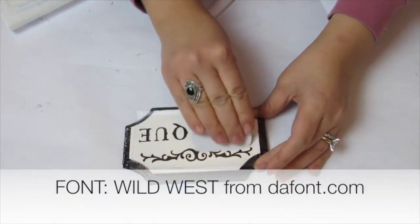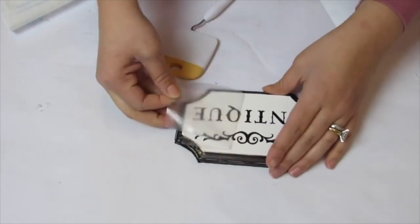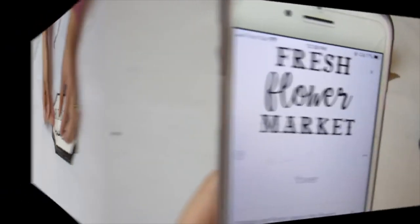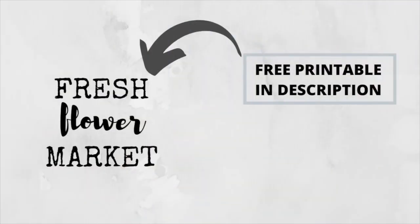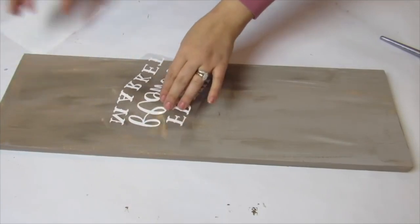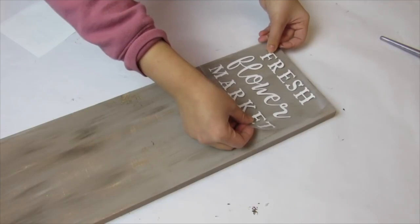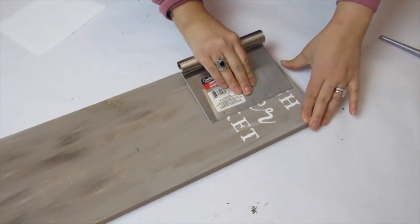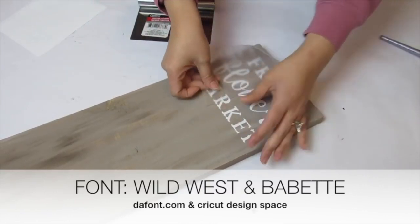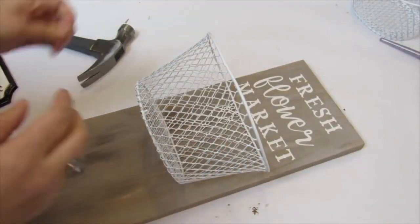I'm using Apple Barrel black acrylic paint from Walmart and a paint sponge dabber to outline the rest of the plaque in black. I love black and white — it's such a classic look against the grayish color of the scrap wood. Then I'm applying a decal in the Wild West font from dafont.com. I'll also be using my Cricut for the scrap wood portion, but there's a free printable in the description box with a comparable font in case you don't have a Cricut. The Fresh and Market text is in Wild West font and the cursive is in Babette from Cricut Design Space.